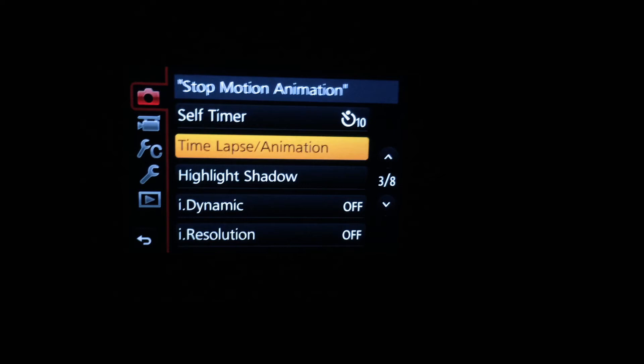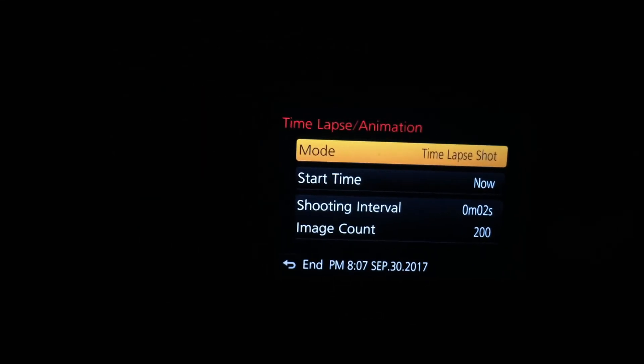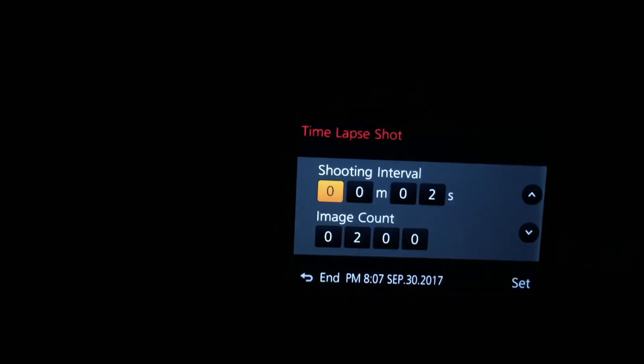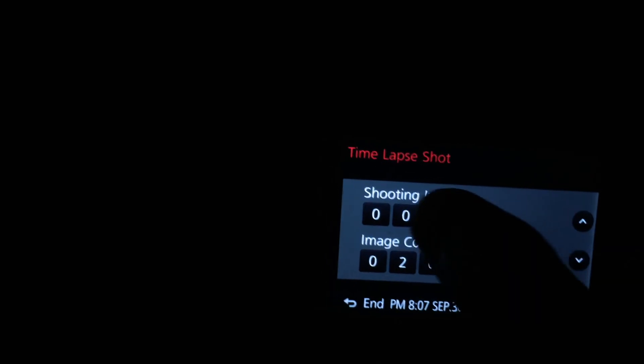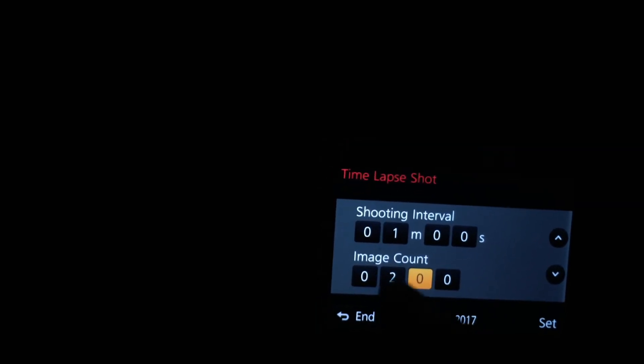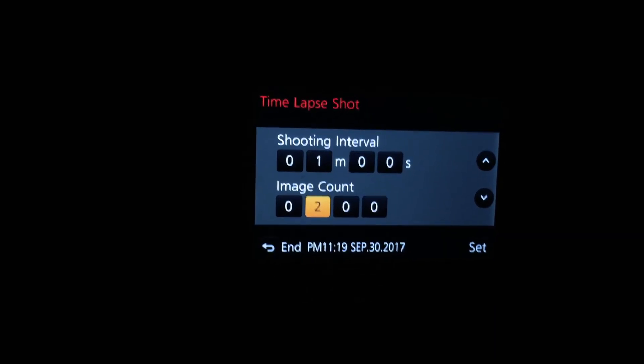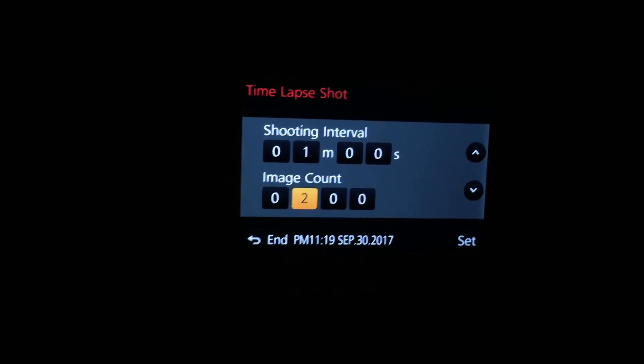Now I'm going to do a star time lapse. Here's an example of the intervalometer — I can go to time lapse and animation, set it to a time lapse shot, and set the shooting interval to anywhere between minutes or seconds. Usually about one minute is good for star photography. Then you can change the amount of images you want to take for that time lapse, and in post you can stitch those all together and get a moving star time lapse.